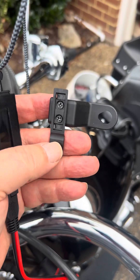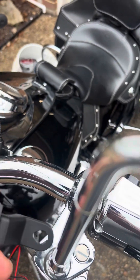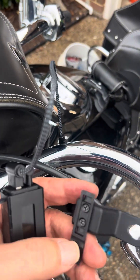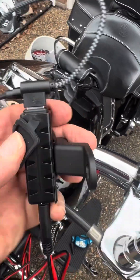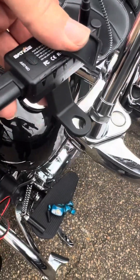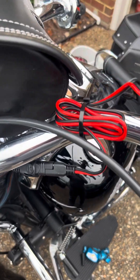Once you figure out which way you want the port to be mounted, go ahead and put the screws in. That little mounting piece comes out of the back and slides in there. I don't have it locked all the way in place yet — I still need to remove the mirror and put it on there.